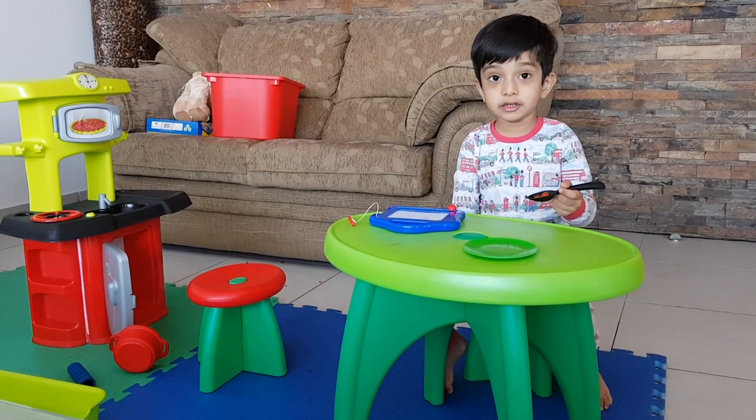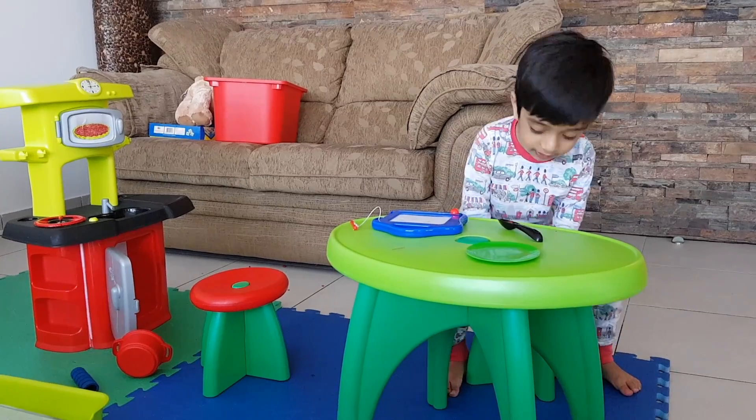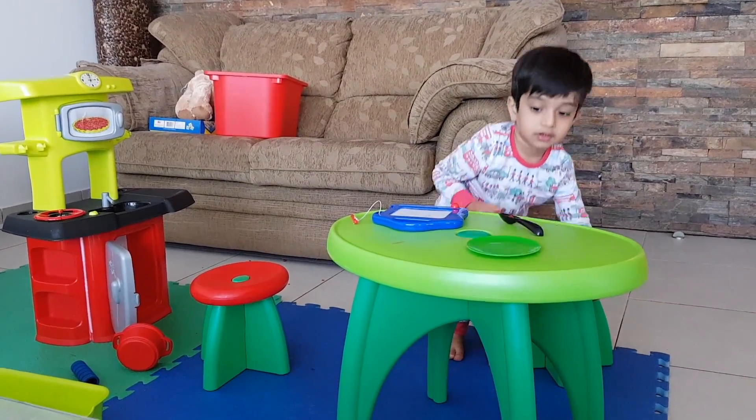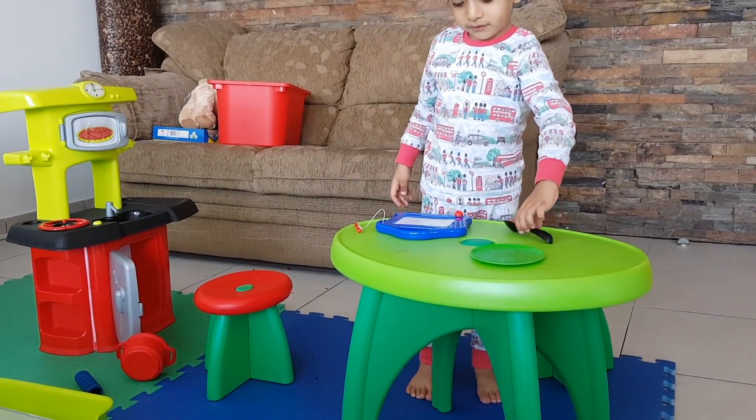Are you kidding me? I'm making ice cream? No, I'm not making ice cream. I'm making burgers. Are you kidding me? I'm making burgers. Yeah, we're done.